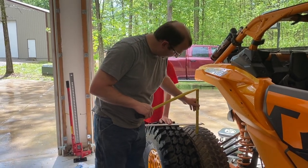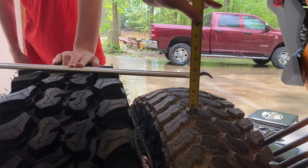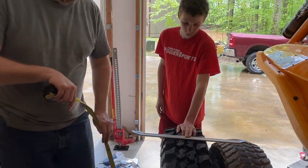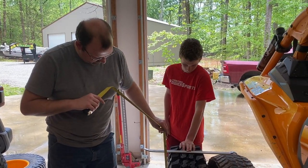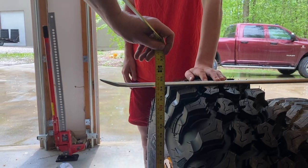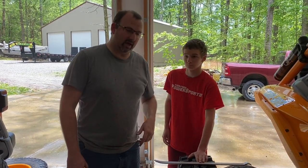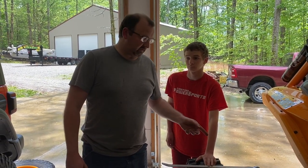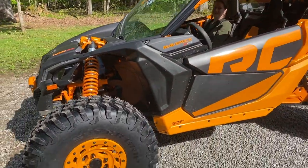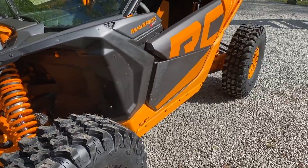Got it mounted up and aired up — I think it was 14 pounds of pressure. It's right at about three to three-and-a-half inches taller than the stock Liberties with air in both. The actual measured height of the mounted tire is 34 and a half inches — pretty close to 35, probably the closest to true size I've seen for any tire. Let's get it mounted on the front. The final product is here: 35 Super Grip K9s on the stock wheels of the Maverick XRC Rock Crawler Edition.